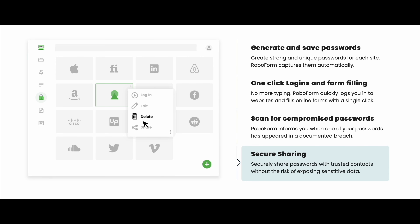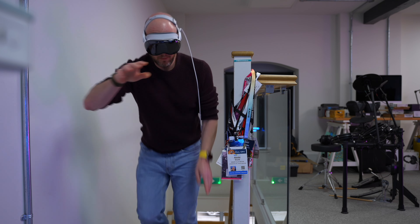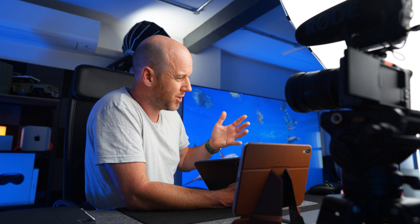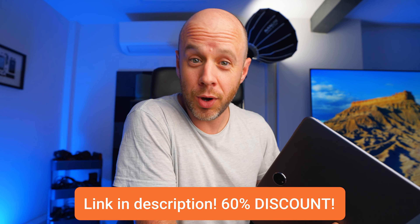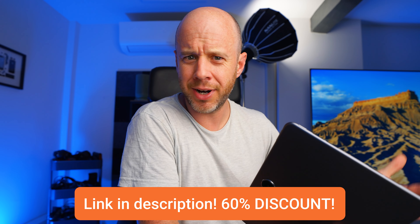You can also share login details with friends and family very securely. And there's an emergency access feature — if the worst should happen and you can't get into your passwords, you can give that access to someone you trust and they can get in for you. If anything goes wrong with your RoboForm setup, although in my experience that just doesn't happen, they have 24/7 support. I've worked with RoboForm to get you a massive discount — go and check out that link.